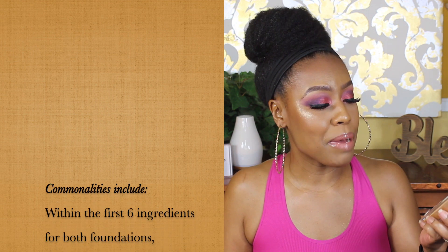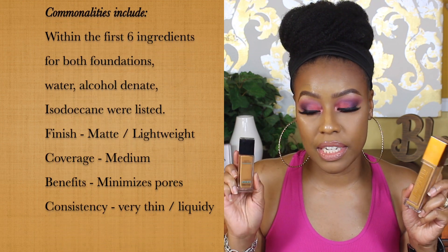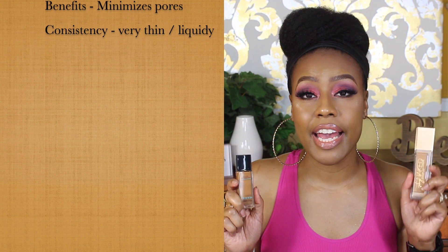The next one — please don't kill me — is the Urban Decay Stay Naked Weightless Foundation, and the dupe I have for that is the Maybelline Fit Me Poreless Foundation. These foundations dry down the same and feel the same. Looking at the first five or six ingredients, they share four of the same ones, and since the early ingredients have the highest content, they have the same finish and the same wear time — the price is just drastically different.